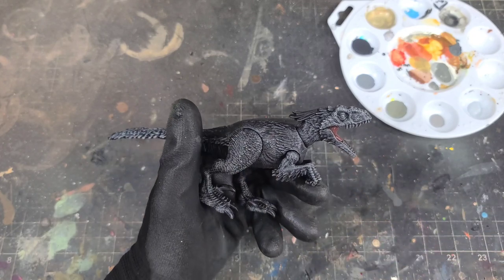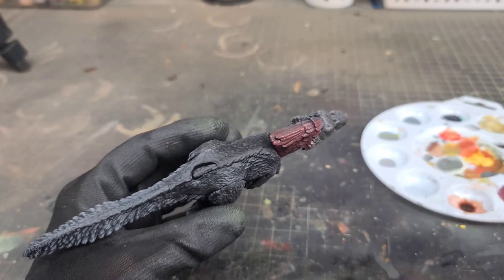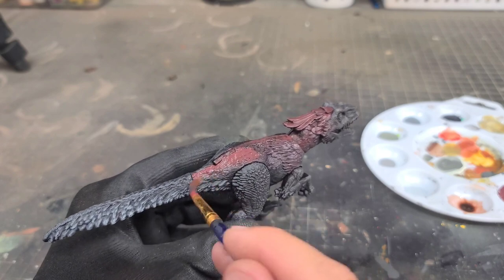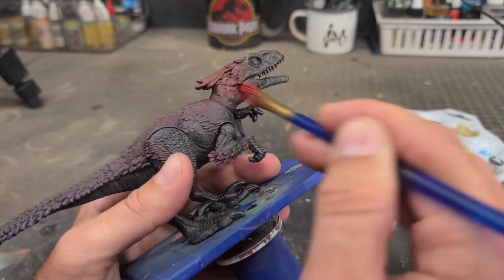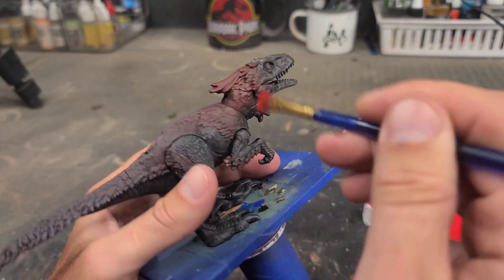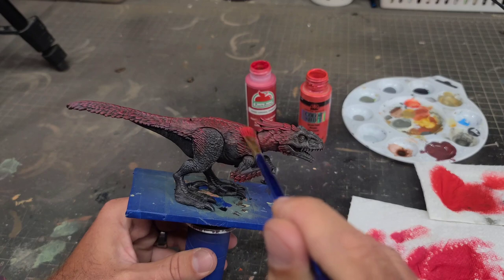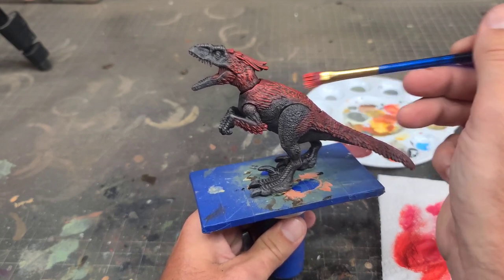Now that the gray is all done, it's time to go in and paint all of the feathers. This figure doesn't really have the same amount as the ILM model or the one you see on screen, so we're going to have to work with what we have. I'll start off first with some brick red and block in all of the red feathered areas. Then I'll go in with a brighter red and dry brush all of the raised feathered areas, working a little at a time with a very dry brush to gradually build up those raised highlighted areas. I'll even throw in a little color shift red to give the feathers a cool color shift effect, then finish it off with my final highlight color — scarlet red — hitting just the very tips and edges of the feathers.